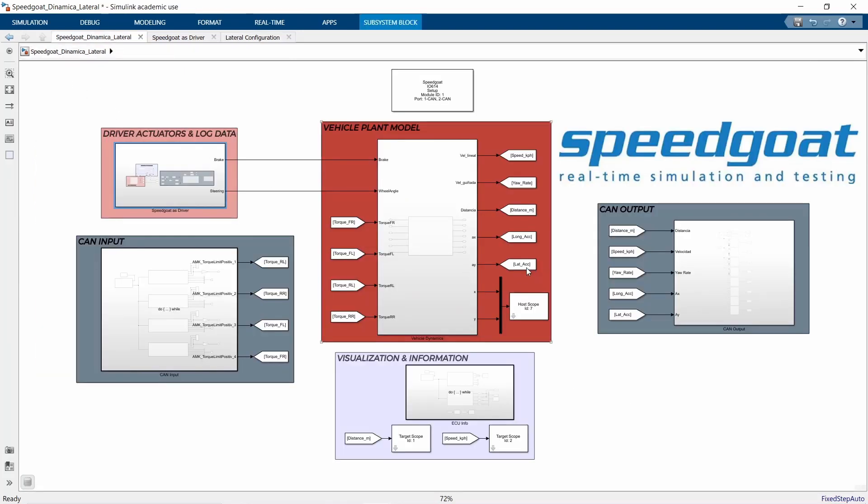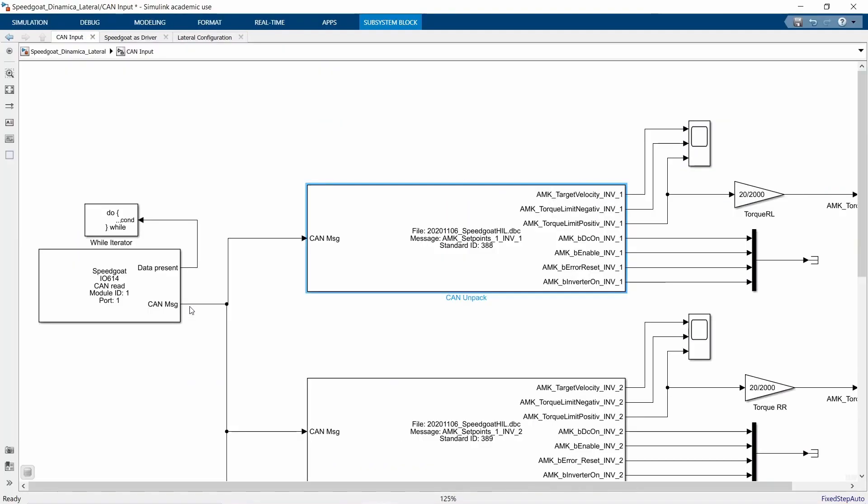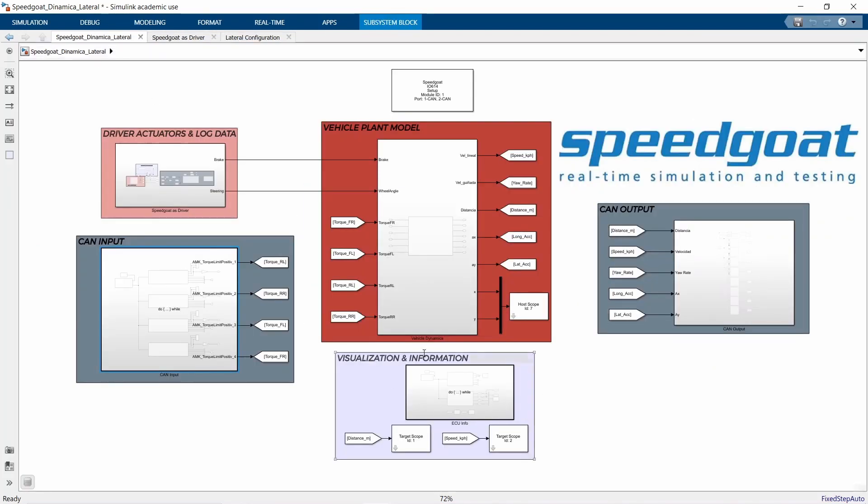Then we send that information to the ECU via CAN communication protocol, and the ECU calculates, together with the torque vectoring, the information to be sent back to the model, which we receive using Speedgoat special blocks like CAN read and CAN unpack. Finally, we have the visualization and information that will be used with Simulink Real-Time Explorer.